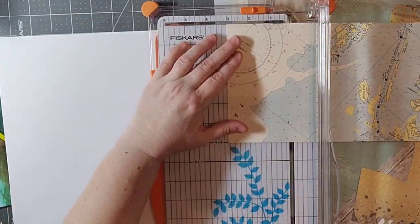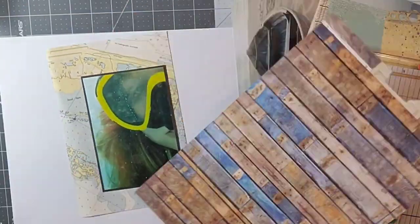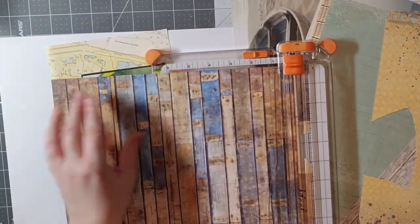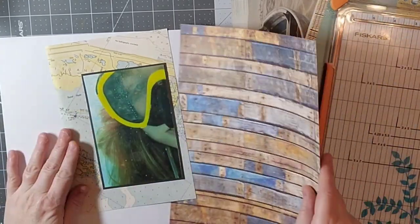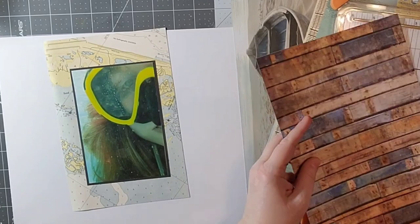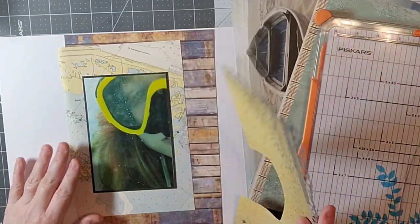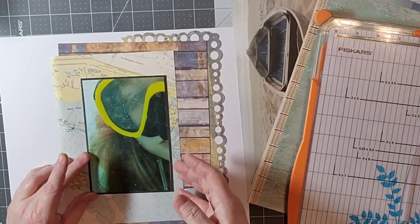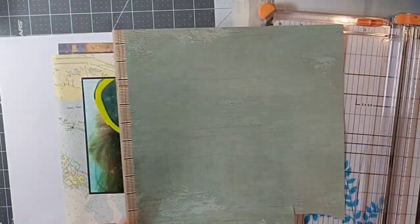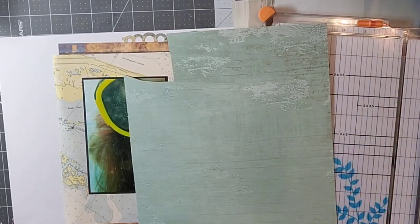What I'm going to do is stay somewhat true to the sketch as far as picture placement. I have a bunch of scraps I wanted to use — I tend to keep my scraps in categories, so I pulled out all of my vacation-themed scraps and I'm going to use those.